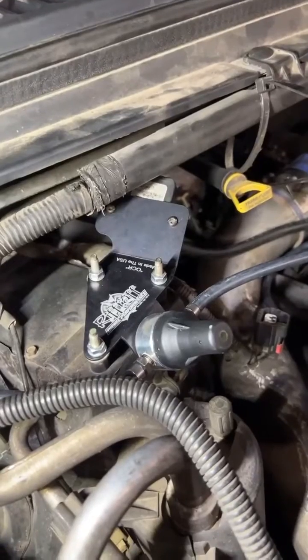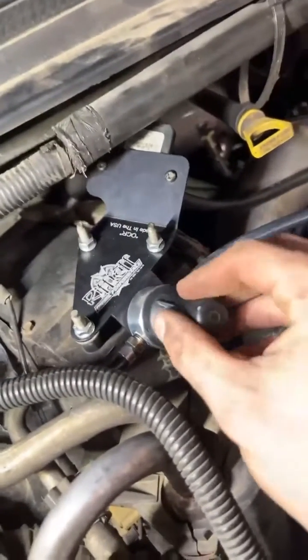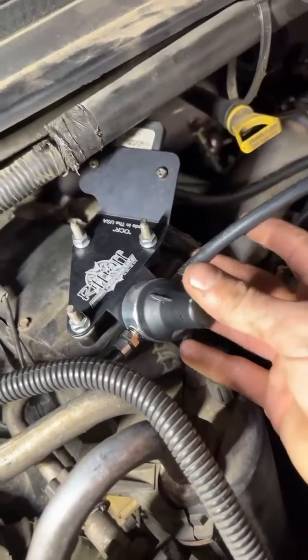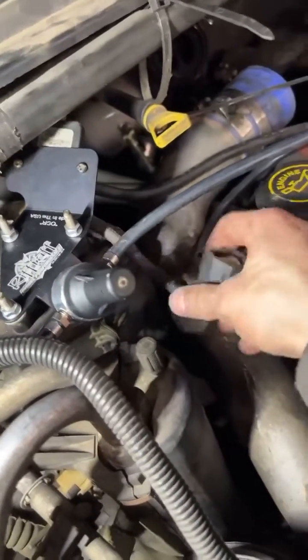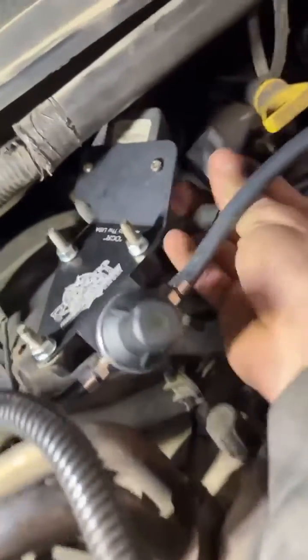And just like that, you won't be throwing over-boost codes. With this regulator here, you'll be able to read up to 22 pounds of boost before it'll throw anything. So just don't forget to plug your MAP sensor back in, which is now in the back here — that's pretty weird.